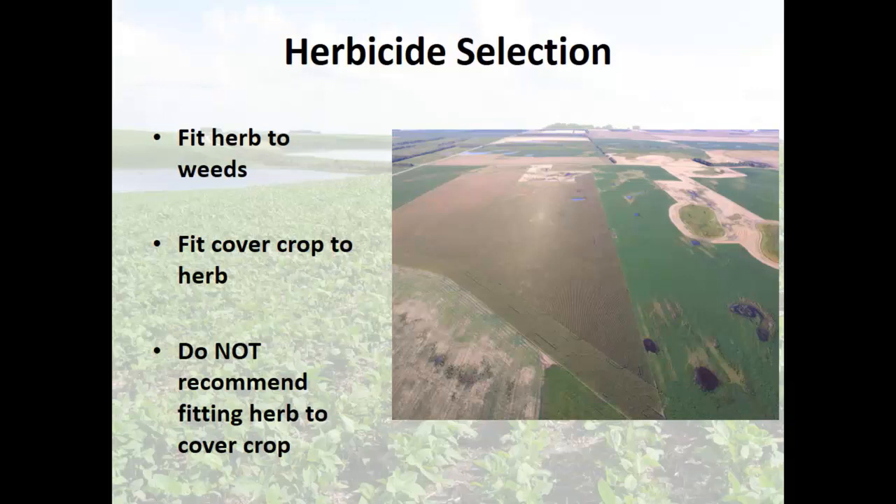I start with the herbicides that I need to manage the weeds in those fields. I don't back off, I don't leave space for cover crops — I fit the cover crops into those herbicides. Because weeds are a different animal. If you miss an insect this year it may or may not be a bad problem next year. If you miss a disease this year, same thing.